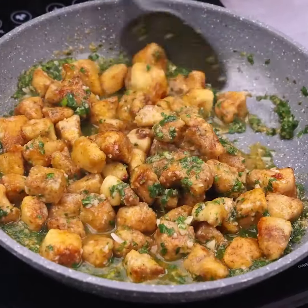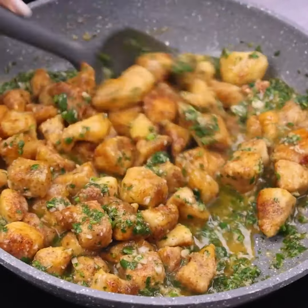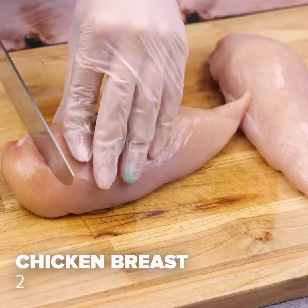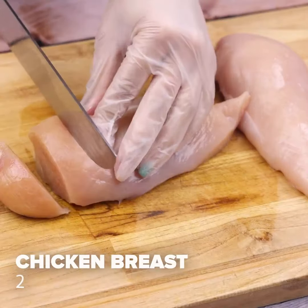When I make chicken like this, everyone asks me for the recipe. To start our recipe, I will start cutting two chicken breasts into pieces, this way.